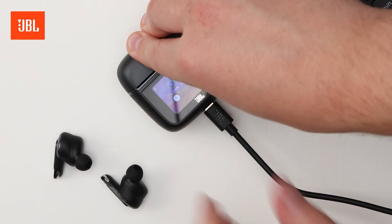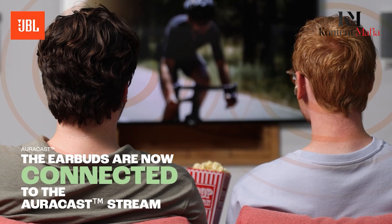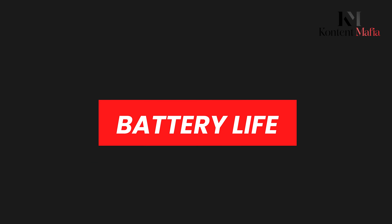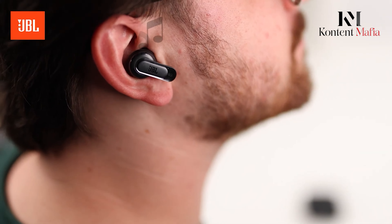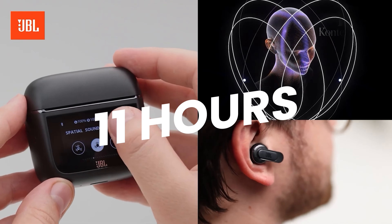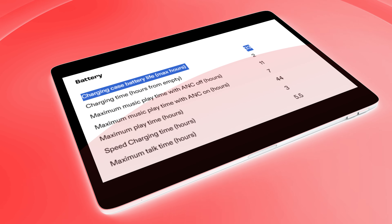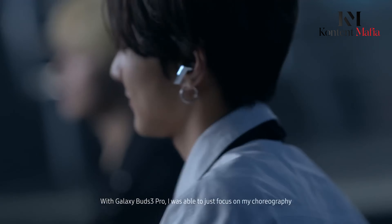Another feature worth noting is the AuraCast technology available on both models, allowing you to share audio with nearby devices. However, JBL takes it a step further by transforming the smart charging case into a dongle, so you can wirelessly transmit audio to your earbuds from any aux or USB-C source. This makes JBL more versatile, especially when connecting to things like TVs or gym machines.